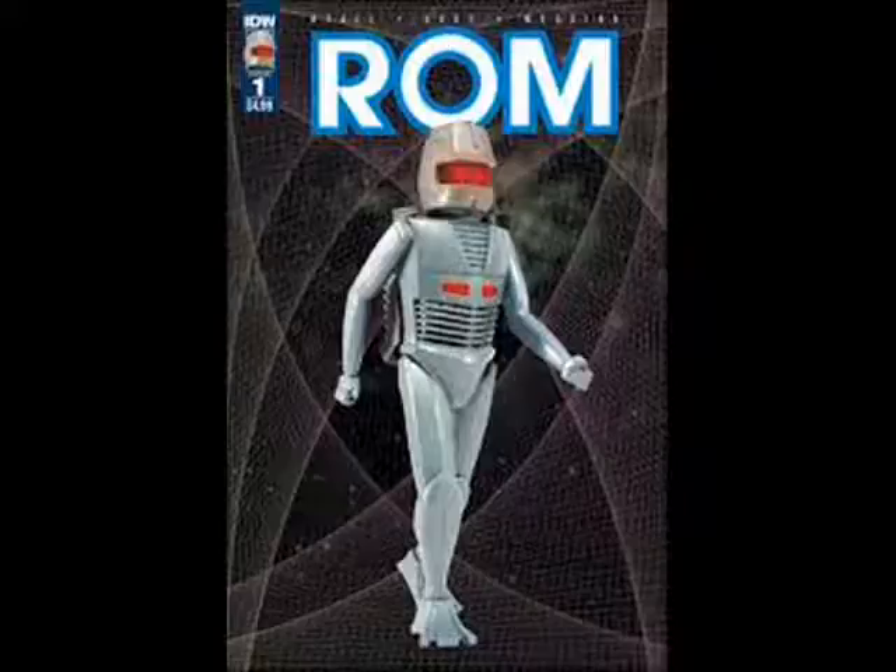Here's hoping ROM The Space Knight will be a mainstay in Marvel Comics from now on. Thanks everybody, bye.